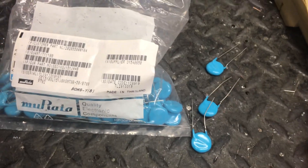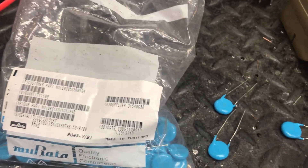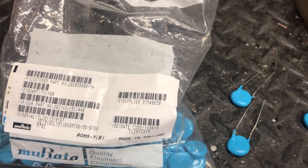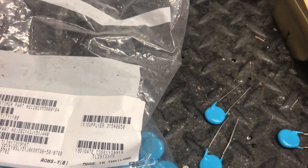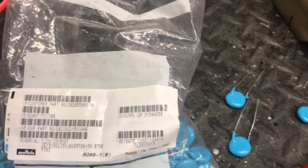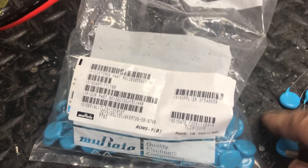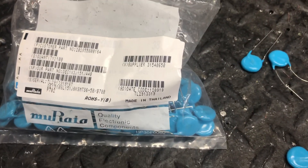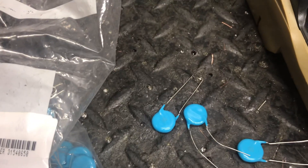Just testing a couple here — these are 150 puff caps and they'll read anywhere from 147 to 151 puffs. The caps you've got to watch are the silver micas — sorry, the metal clads. The metal clads will be mismatched bad; I've had a lot of problems with them being mismatched. Anyway, the point being is these all range from 147 to 151, and my tester doesn't calibrate exactly or zero out every time — nothing's perfect.